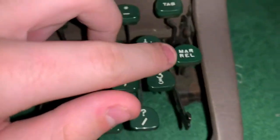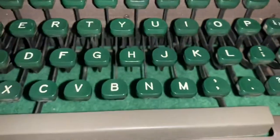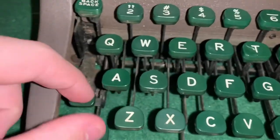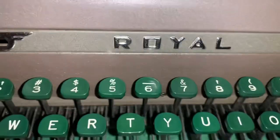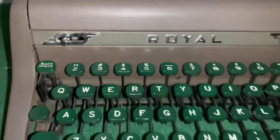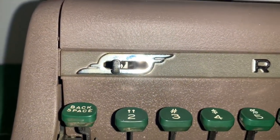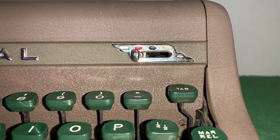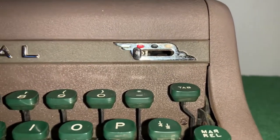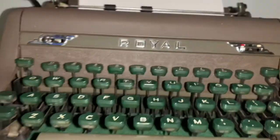I'm pretty sure that releases this little button up here. When you press shift, anything above the numbers will be what it says it is — that's how a normal computer keyboard works. This little thing right here adjusts how the ribbon moves. It adjusts how much of the ribbon raises up to the paper: red raises it fully, black raises it halfway, and white means it doesn't write at all. Pretty interesting stuff.